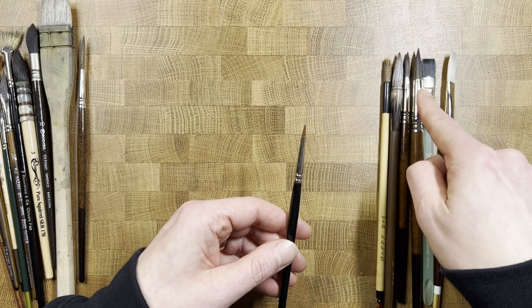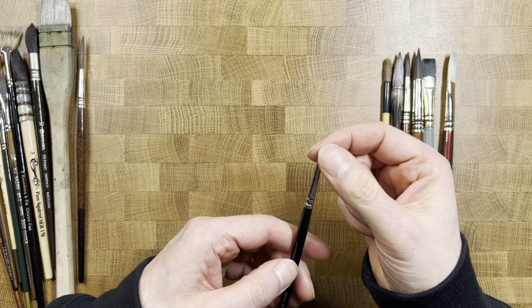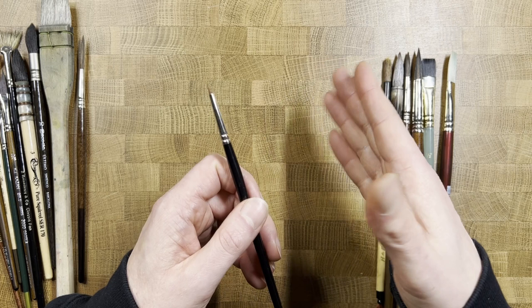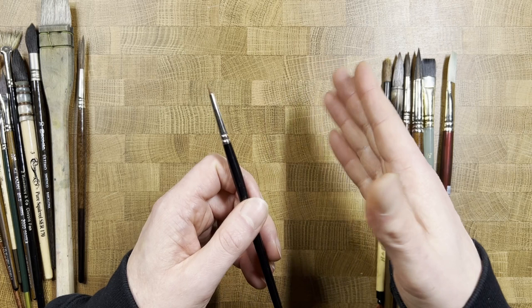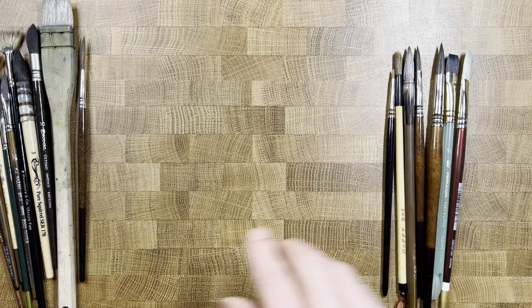This is another round — a small synthetic round — and I use it just for details. I always try to use the largest brush I can feel comfortable with for a given area, but when I need to get into tiny little areas — usually pupils and things like that — I go to this. It's nice and firm and works very well.